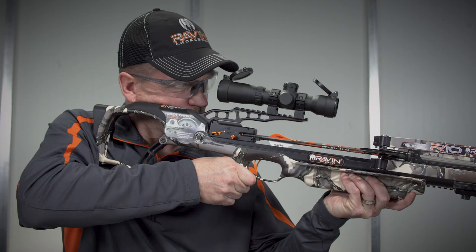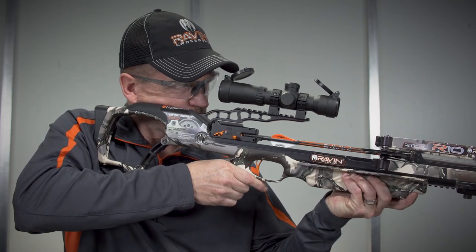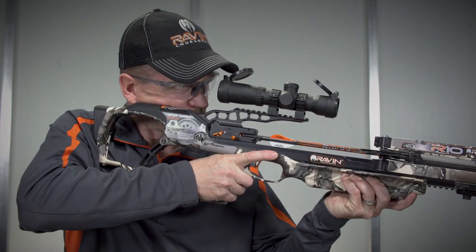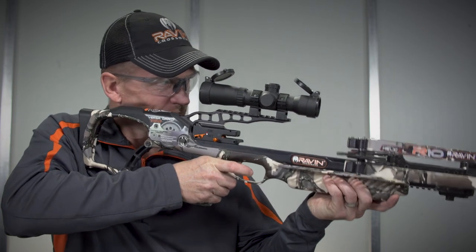When you are ready to fire, slide the safety toward the fire position — the red dot. Do not place your finger in the trigger guard when deactivating the safety or you might inadvertently pull the trigger. With the crossbow sighted on the intended target, pull the trigger slowly and smoothly.